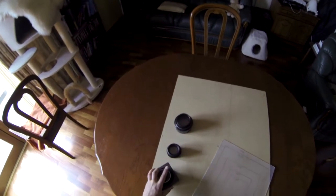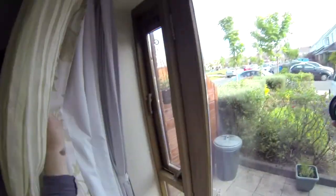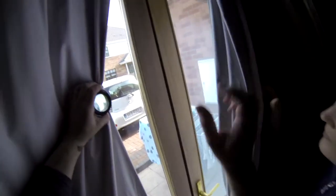So we'll take the first one — it's the Industar 51, 210 millimeters focal length. We are going to press it against the plexiglass, cover the rest of the window with the curtains, and focus using the plexiglass as a ground glass to infinity. As you can clearly see, it covers 4x5, 5x7, and it nearly covers 8x10.